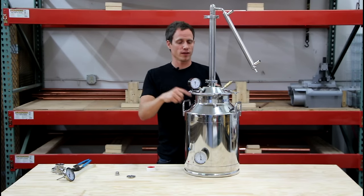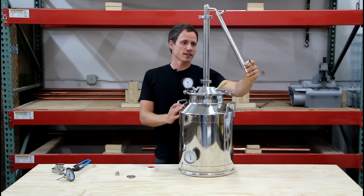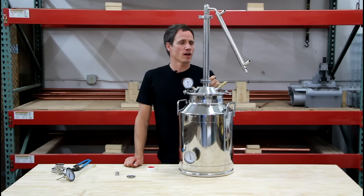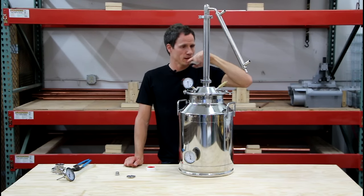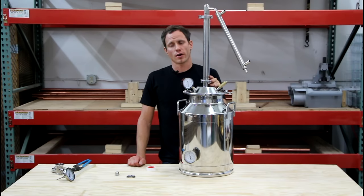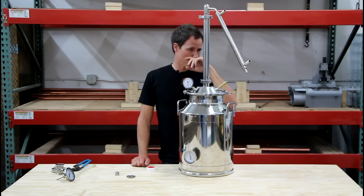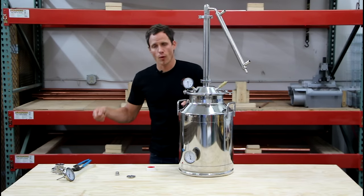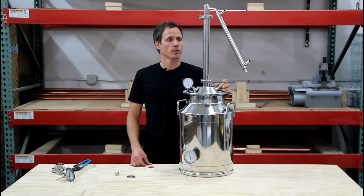The condenser has 5/8 inch barbed fittings built into it — sized for garden hose — so you'll need some sort of water supply to cool down your vapor and turn it into actual liquid distillate. The easiest way is to add a garden hose and plumb it in and out. If you're concerned about water use, you could hook this up to a small pump and pull water from a pond, river, or stream. In the wintertime, you can actually freeze big Tupperware containers full of water, sit them outside, let them freeze, and then circulate the ice water through here — that works out very well.